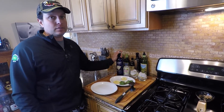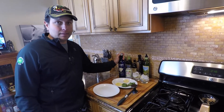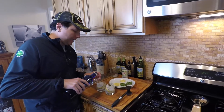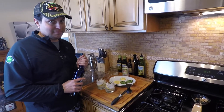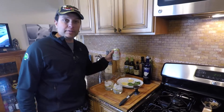Then it calls for one and a half parts of the vodka — I'm assuming that means one and a half ounces. I really don't think it has to be an exact science, but that seems like a lot of vodka for that small of a glass.